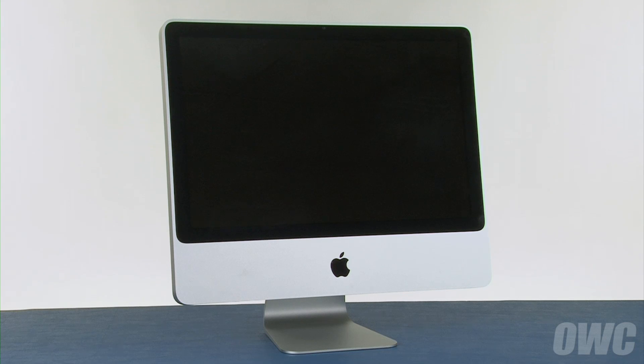Hello and welcome to the OWC instructional series of videos. In this installment, we'll be replacing the hard drive in an early 2009 20-inch iMac. We've already gathered our materials, shut down and unplugged our iMac, and are working on a soft, static-free work surface. We are now ready to begin.